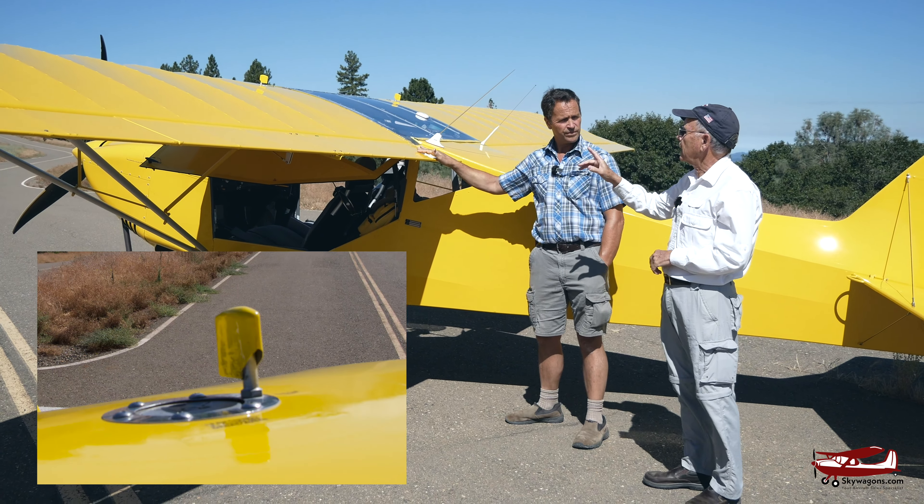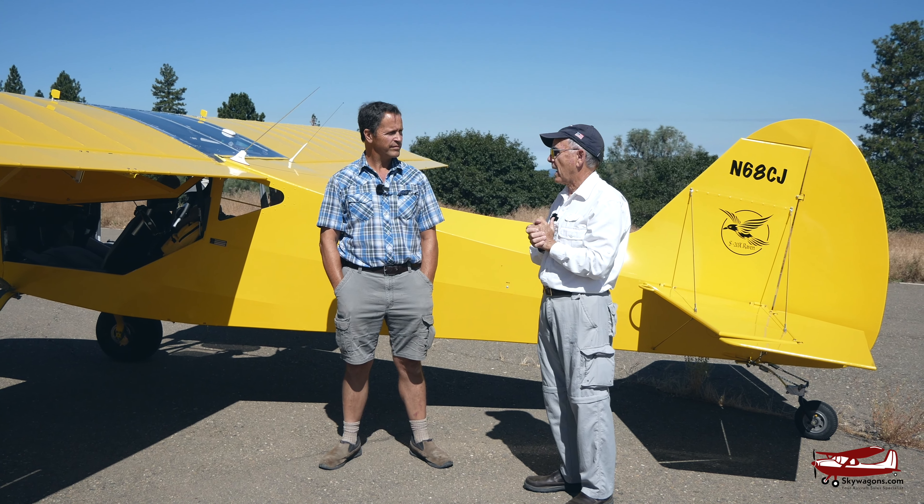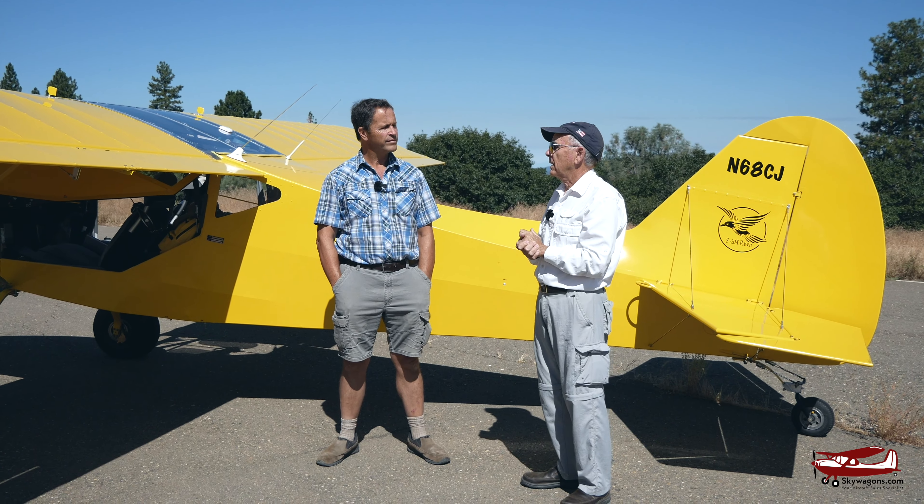That brings us to your aeronautical background. I started building model airplanes when I was 12. My father was in the Air Force, I was in the Air Force, and I also worked for the airlines. You get a lot of training on systems and how they work, how they're supposed to work, and what happens when they don't. I tried to do everything to make it safe because it's a backcountry airplane and we don't want to get stuck out there with a broken airplane.